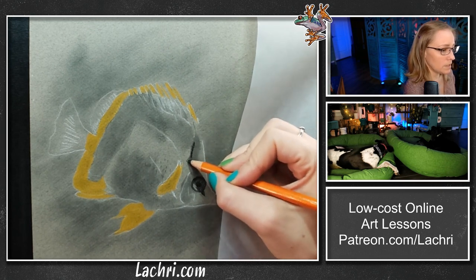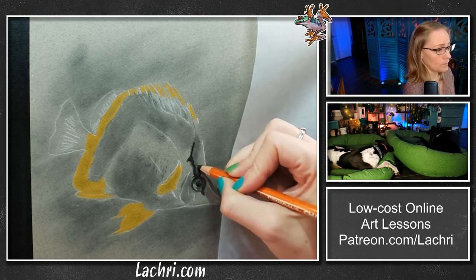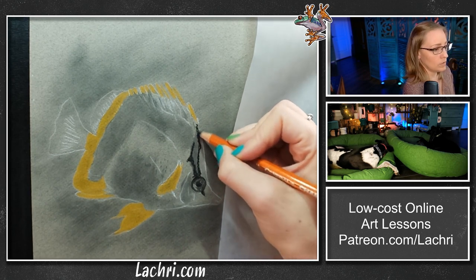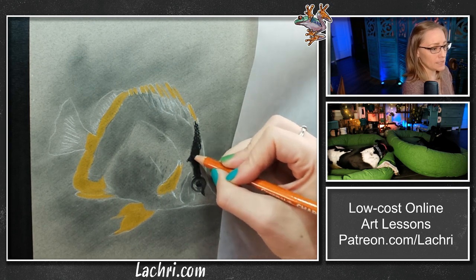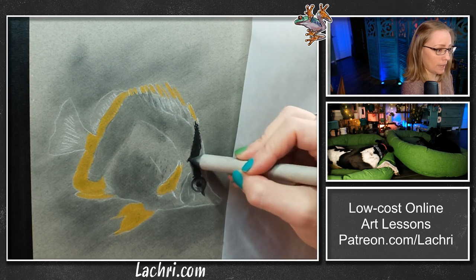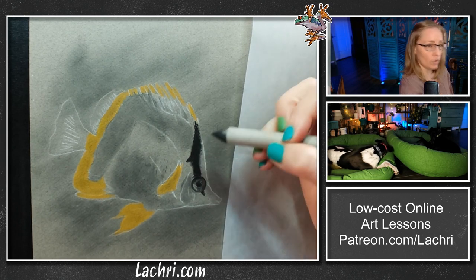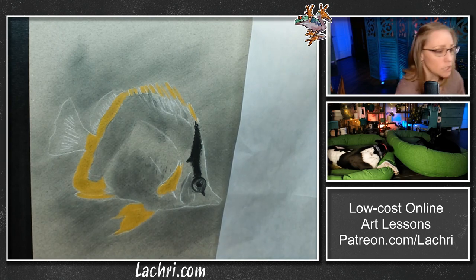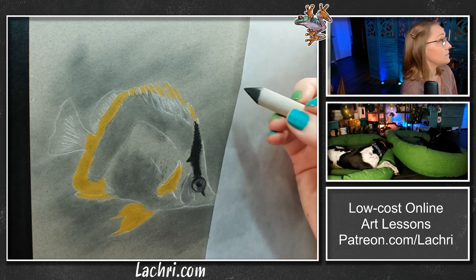I'm going to switch over to my medium pencil for this — it's a lot darker and I can let that smudge a bit more. Right now everything's going to seem way too dark because I haven't come back through with the white pencil yet — that will make a big difference. For those doing a mixed marine painting: if you're doing a group of fish or a whole reef scene, try to get photos where the fish are aimed at the camera or even swimming away. When you do all the fish swimming sideways — which is what a lot of photos online are — it has a very unnatural feel.